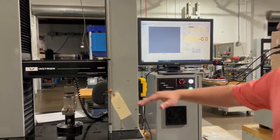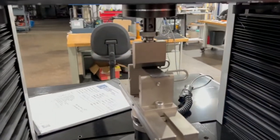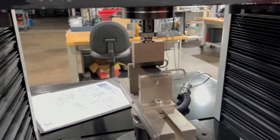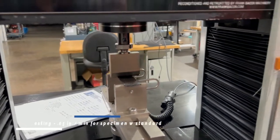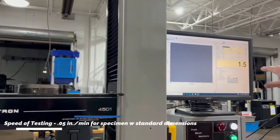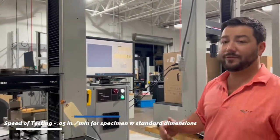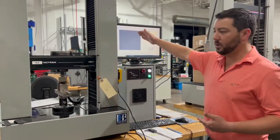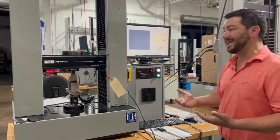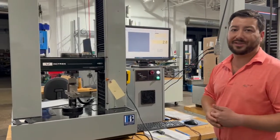At that point it's going to preload down to a touch load — in our case we have 0.5 pounds as a touch load. That will zero displacement and then start plotting the graph. For this test we're moving at 0.05 inches per minute until failure. We have a set scale so this is going to run up, and once it breaks and loses load it will automatically stop, form the report, and then retract back up for the next specimen.